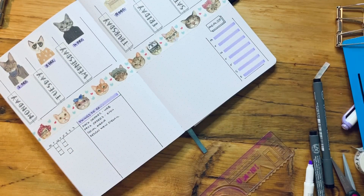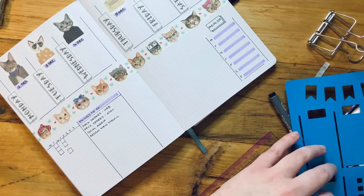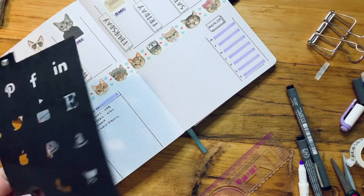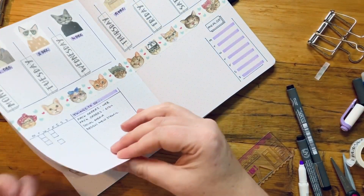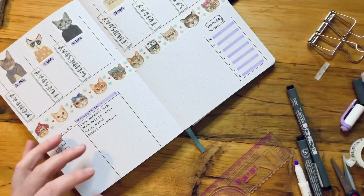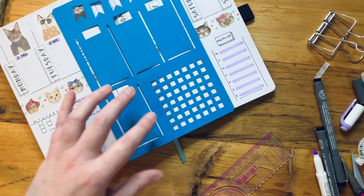What else do I need to pop in here? Probably my social media stats for the week — although I've just done that in my monthly spread so it's probably not needed. I'm going to do gold habit trackers — that's what I need.